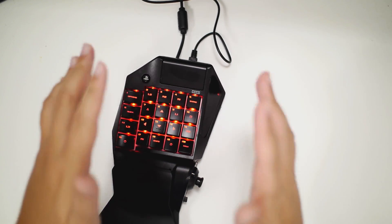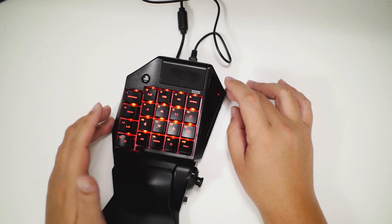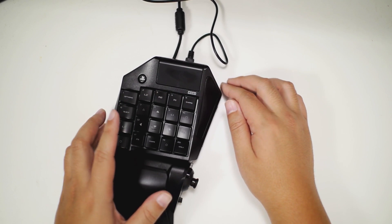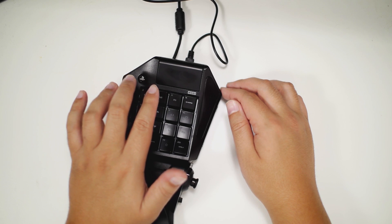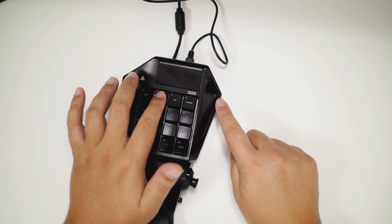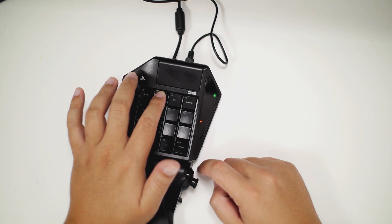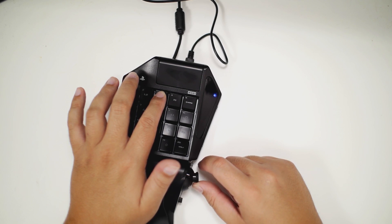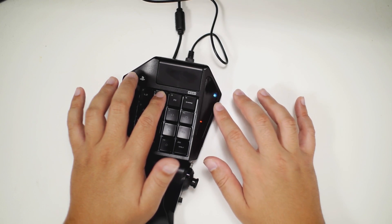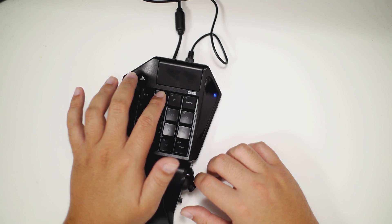If you mess up your configuration and want to reset to default settings for all profiles, you just bring the switch to 'assign', hold the touchpad and home button for three seconds until everything lights up, then bring it back to 'off' — that resets everything to default. For adjusting dead zones and acceleration, you flip the switch to 'adjust', then hold R2 or L2. An LED color indicator shows what setting you're currently on, ranging from 0.25 acceleration up to 1.0 or higher.